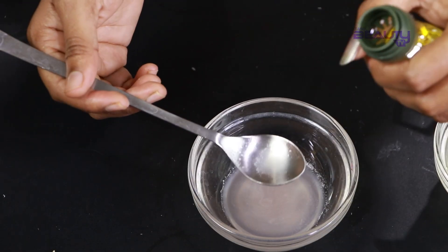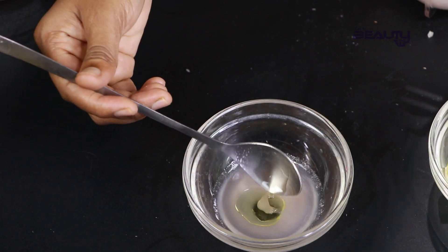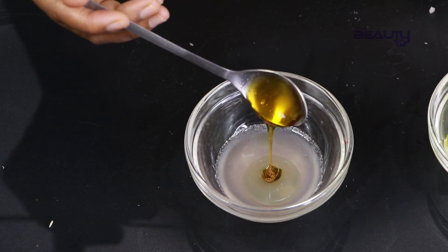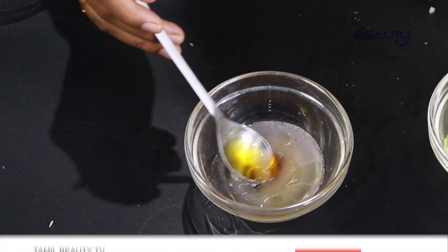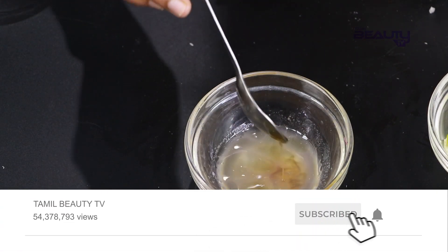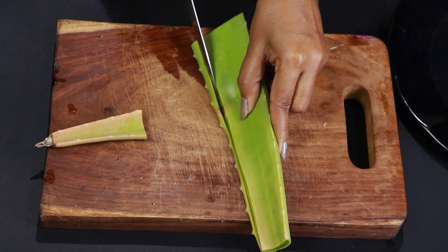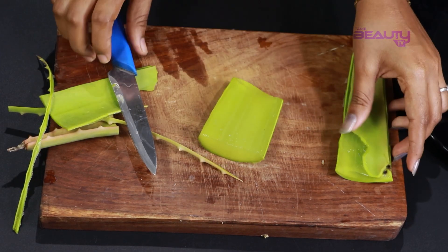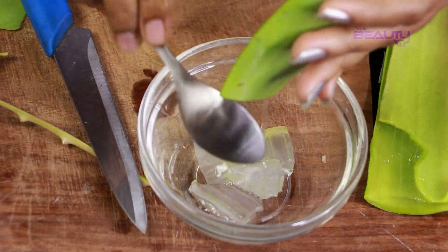Add a little olive oil. Add some of the vengayas. After applying the vengayas, add any of the vengayas in there. After you apply, you will need some aloe vera gel. By applying the vengayas with aloe vera gel, you can get a very nice result for the hair.